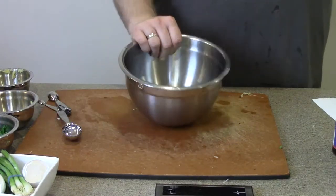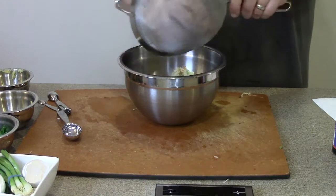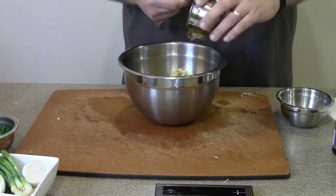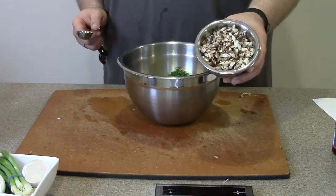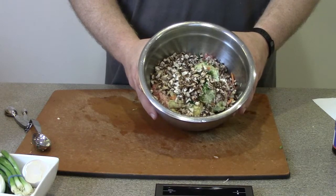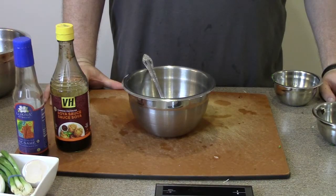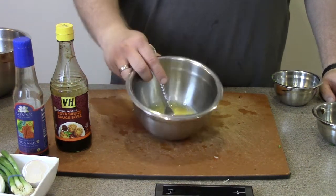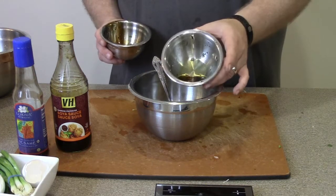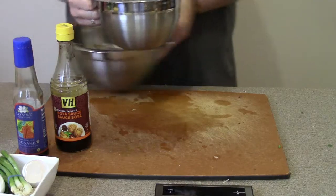In a clean bowl, start with the ground pork, then add the cabbage, grated ginger, grated garlic, minced scallions, and diced cremini or mini portobello mushrooms. To help bind and set the meat mixture, add a couple of beaten eggs along with some soy sauce and sesame oil. Mix the wet ingredients together first, then combine everything thoroughly.